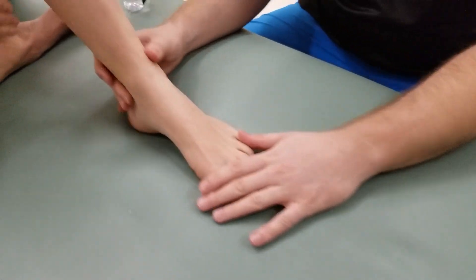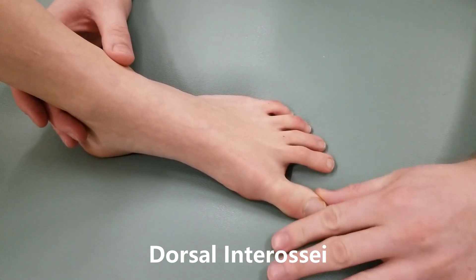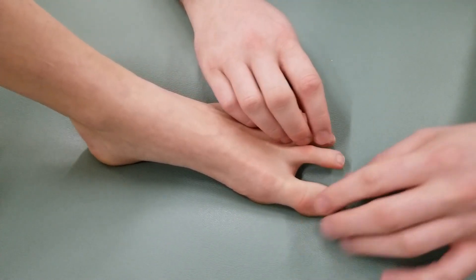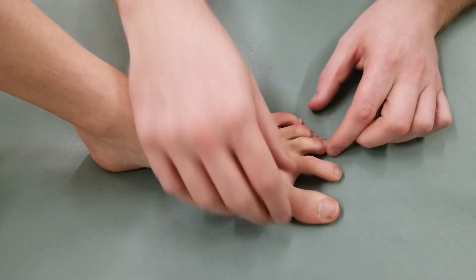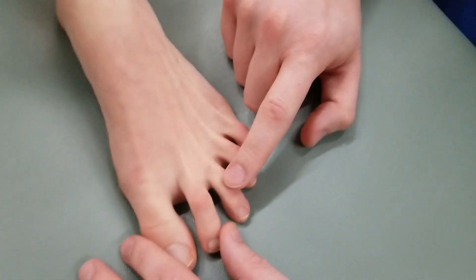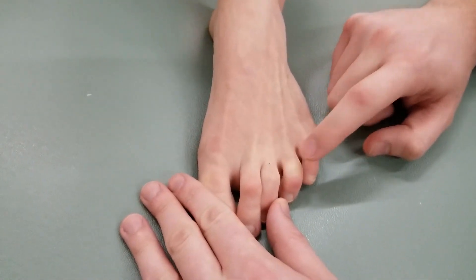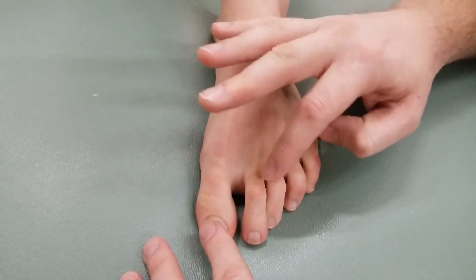Moving on to the dorsal interossei. The first active range of motion is to get toe number two to move towards the big toe, then to move towards the third toe. Next, I get toe number three to move towards toe number four, and finally toe number four to move towards toe number five. That completes active for dorsal interossei one, two, three, and four.